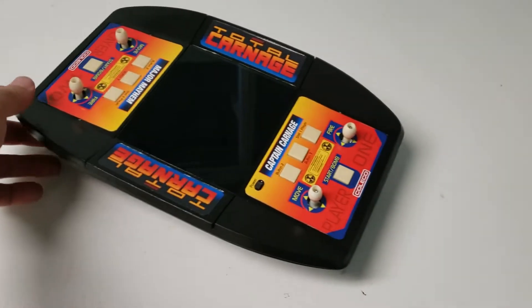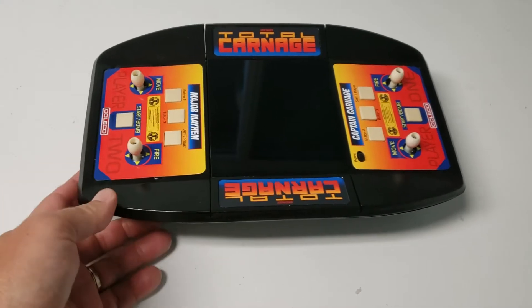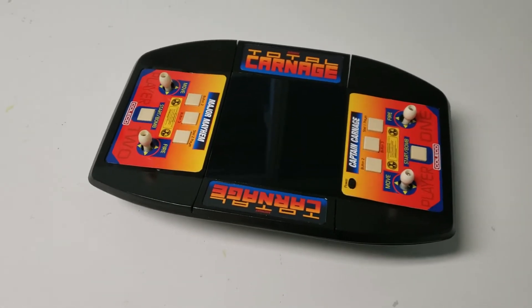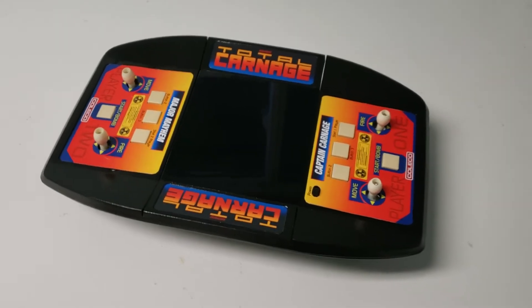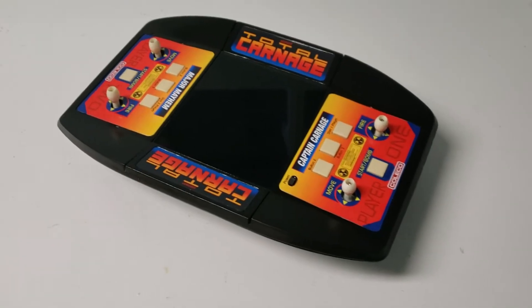I've been wanting to do this for a long time — have a dual screen, kind of dual player with dual joysticks each. Trying to find a case that would do that, and came across the Total Control Football, and I go, hey, that's perfect.